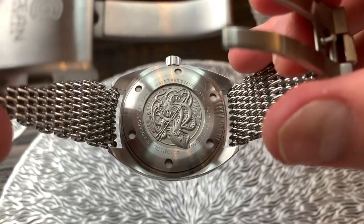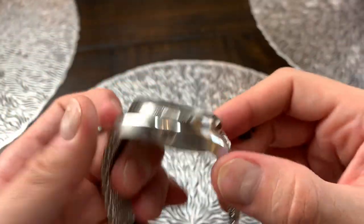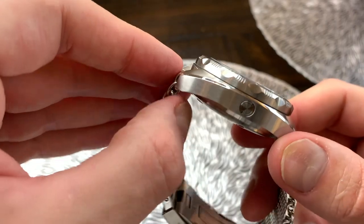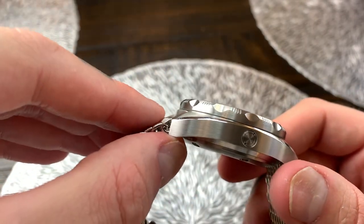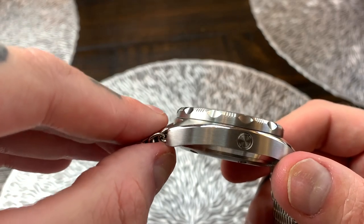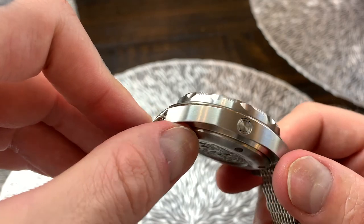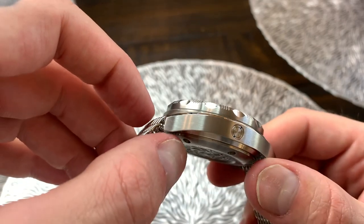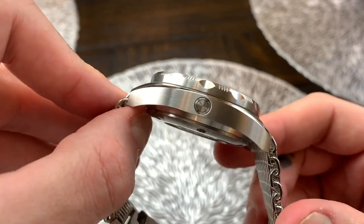Now before we get into the back of the watch let's just look at the helium release valve again for a second. The way a helium release valve works is essentially helium molecules are actually smaller than most molecules and certainly smaller than water molecules, therefore they can actually sneak into the watch at greater pressurized depths when diving.